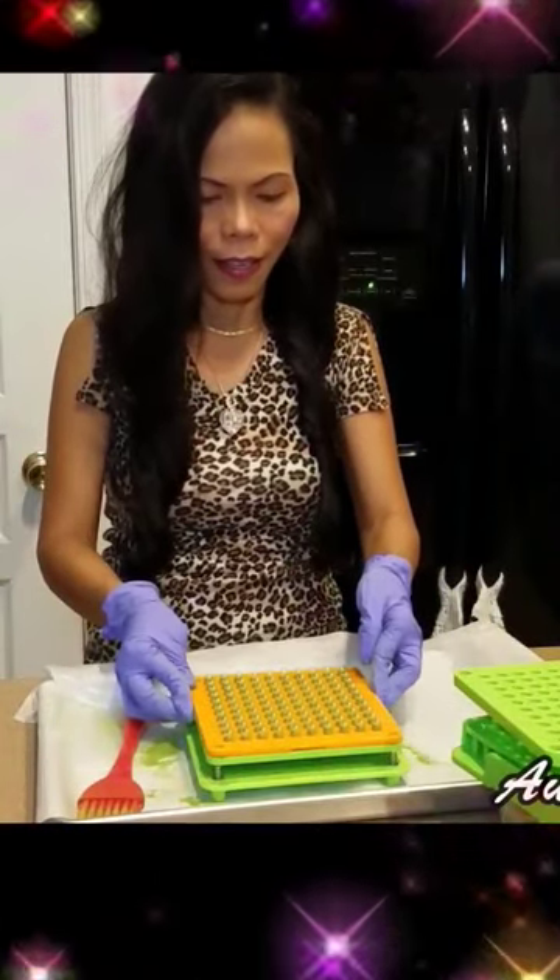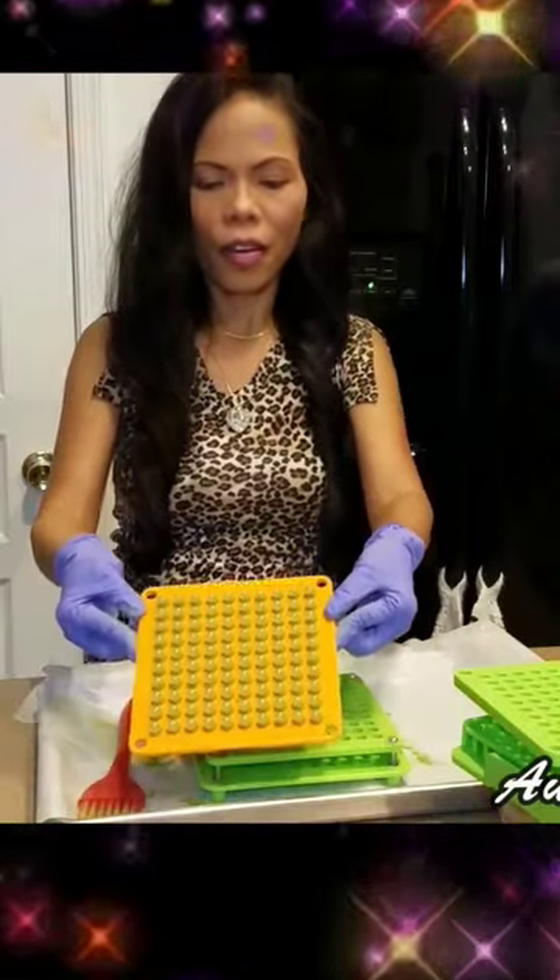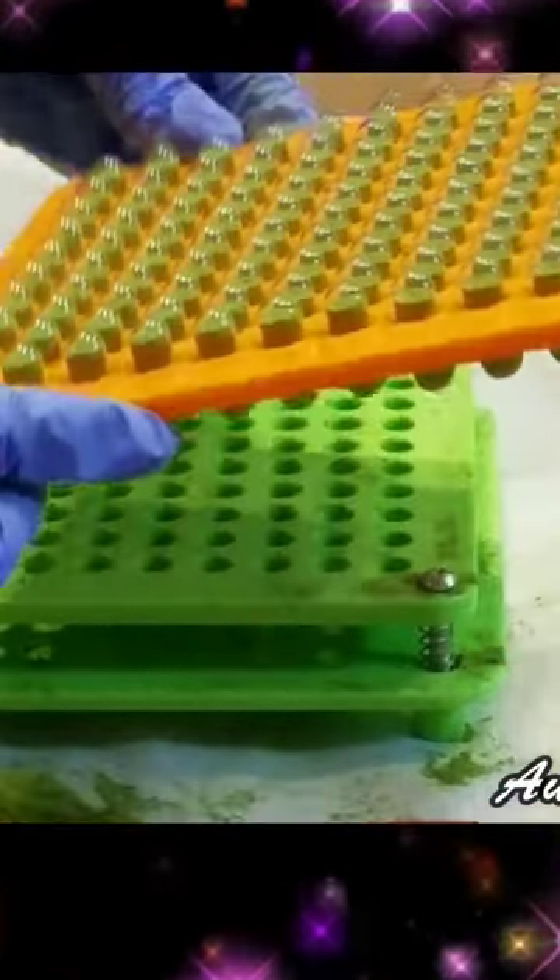Looky looky. Isn't that wonderful? I have 100 Moringa capsules here you guys — 100 capsules.